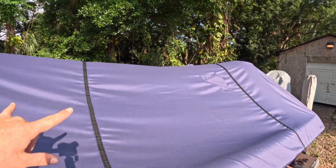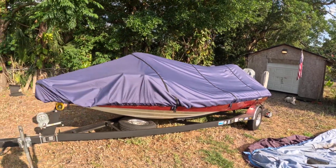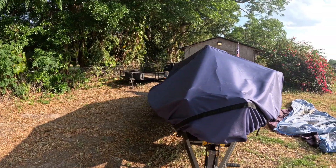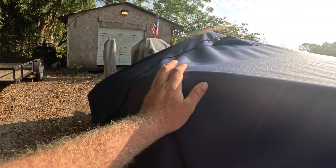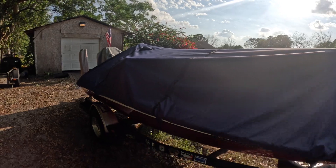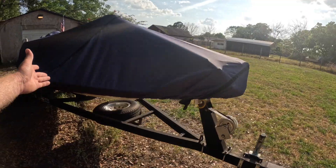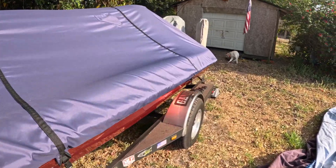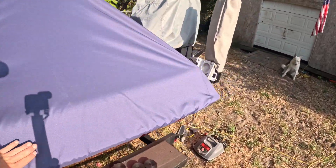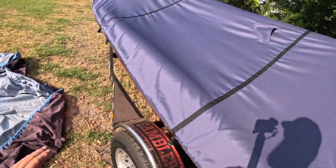Beautiful coverage. This is with both pedestal seats up, which I don't normally have, but as you can see it gives height on the boat and allows water to bead and run off the side without puddling. There's a mark here that's a graph — it pushes in a little bit and sticks out perfectly. It goes right along the gunnels nice and tight. You could travel with it like this if you wanted.